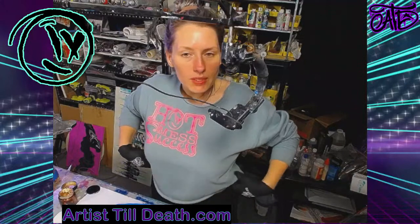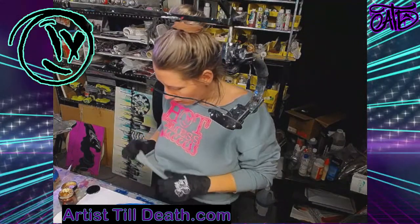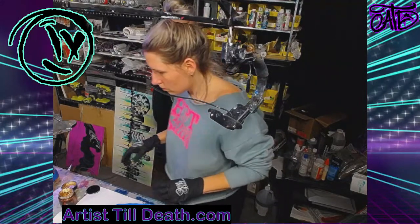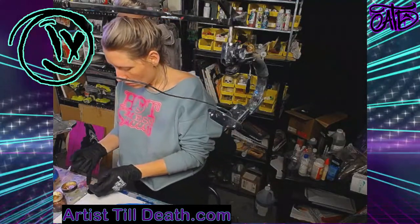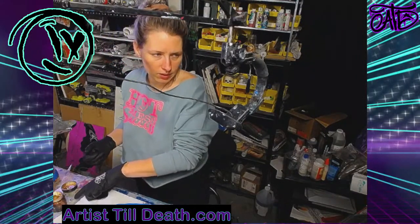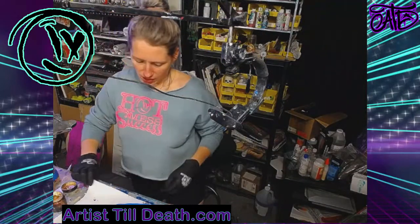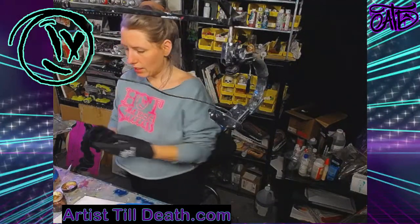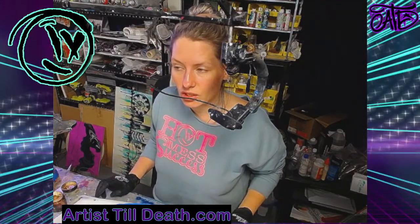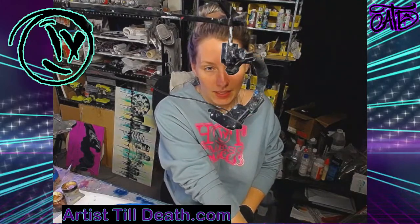Today I'm going to attempt to do a piece that Tia did that is beyond gorgeous. If you guys haven't seen Tia's work — Tia McDermott — she's on Facebook. I can't remember if she posted it to YouTube, but definitely check her out. She is part of the ATD fam. You may recognize her name and the piece that I'm going to attempt — not copy exactly, but do a piece similar to. Anyways, let's get started.